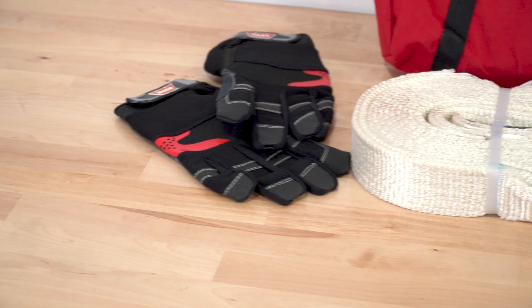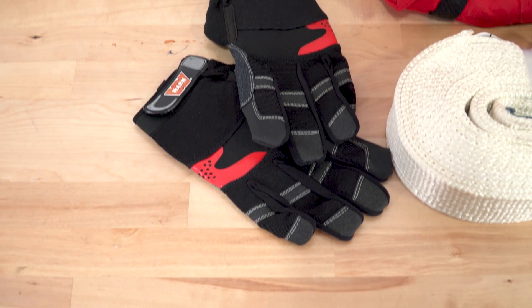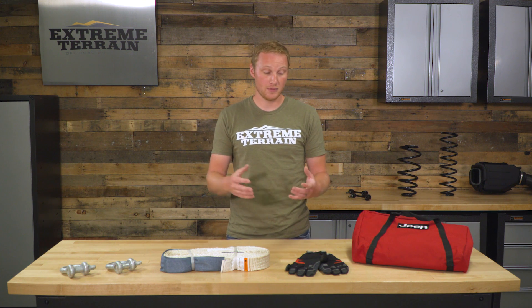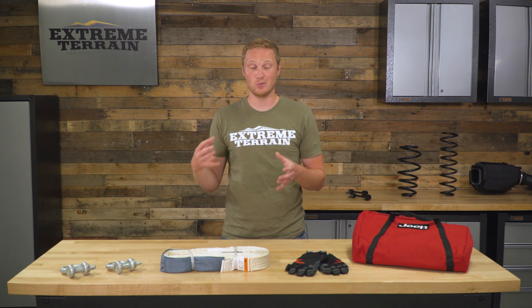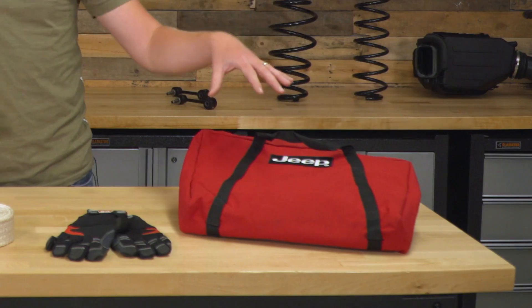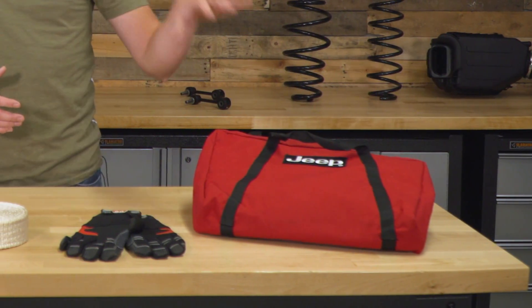You're also going to get a pair of very high-quality, very well-padded gloves. These are going to help protect your hands when you're working with this tow strap, or if you're using this kit in conjunction with a winch — especially a winch with a steel cable. Gloves are very, very important, so you're going to have those. And to keep all these parts together and neatly stored in your Jeep, you're going to get the recovery bag as well.